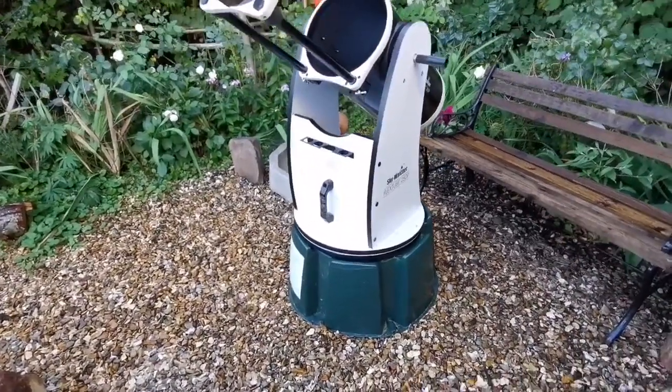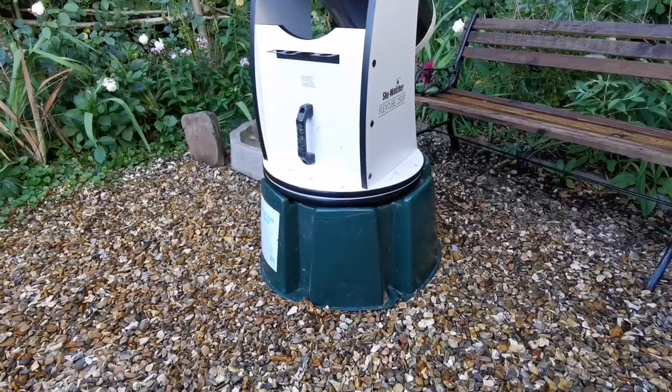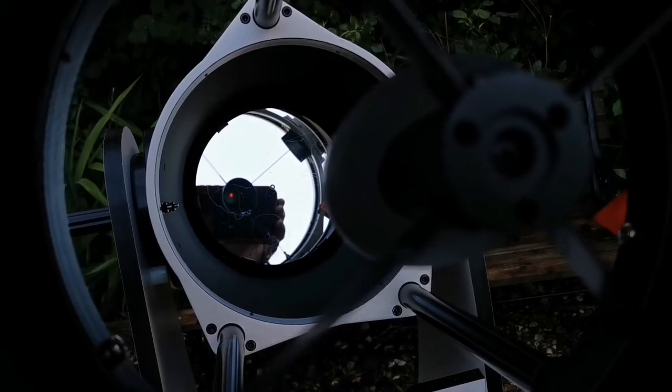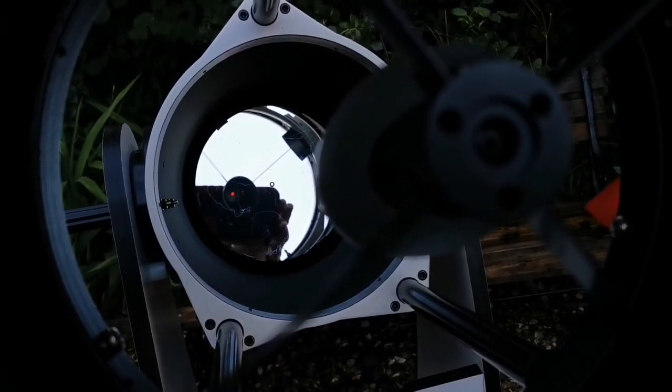This water butt solution solves the height issue that people may have with a smaller Dobsonian. As you can see, I have now nearly perfectly collimated it, so I'm really happy with that.